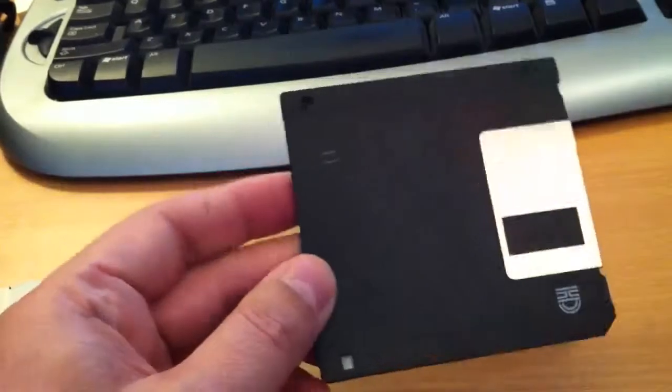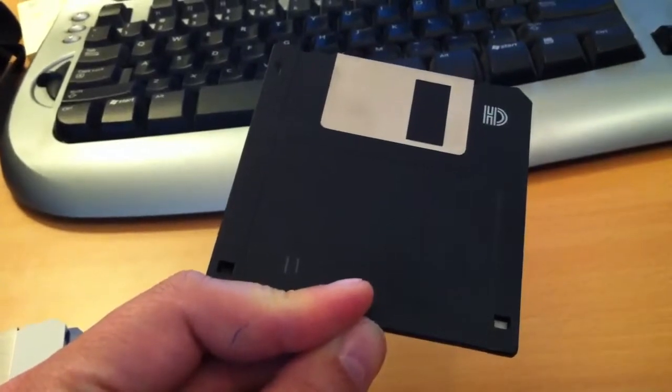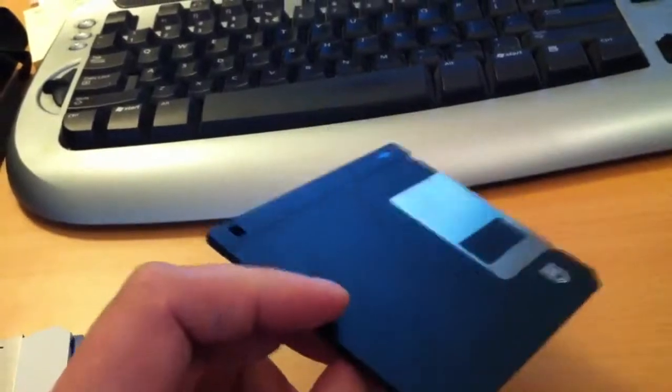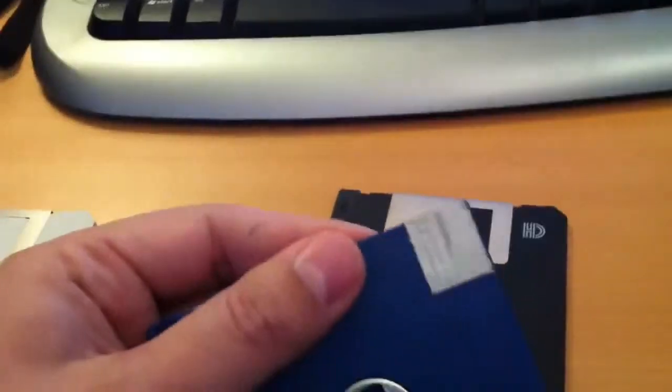If you want to use these high-density disks in the MSX, you're actually able to format them at 720 kilobytes. But the PC will get confused, so you have to put like this — duct tape, like this — over the hole.